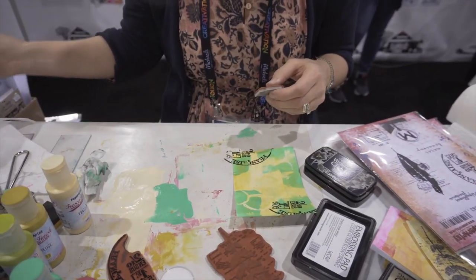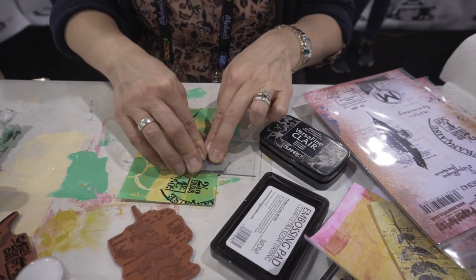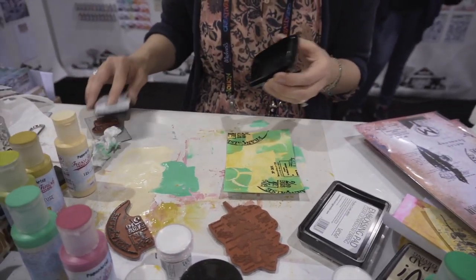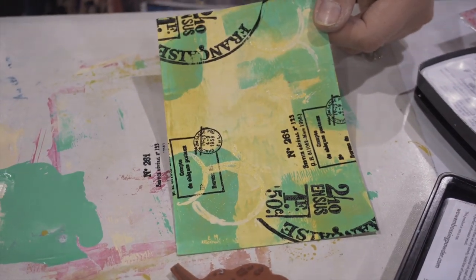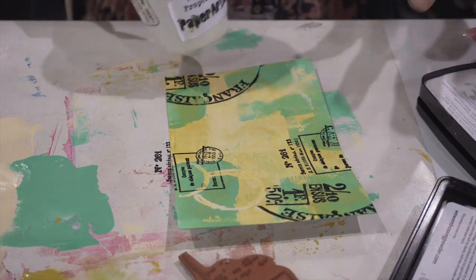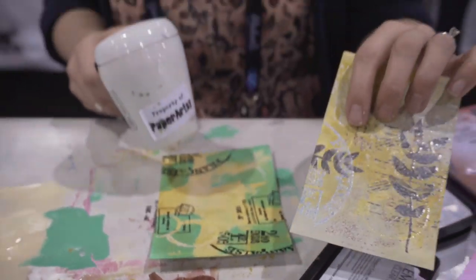I'll use a block for this one. The VersaFine Clair is really popping against the bright colors we've got going on. You can even stamp to overlap some of that embossed area - I've got the paint and the melted embossing powder right there, and now there's instantly another layer on top. I'll give it a little speed-up with the heat tool. I could also use embossing powder on top of that - you can see on this blue one here it's been stamped with VersaFine and then embossing powder was dumped right on top.